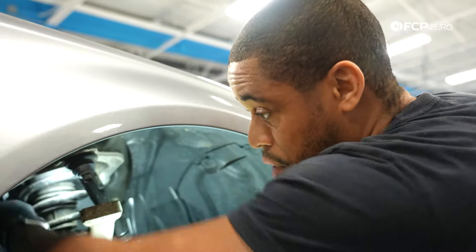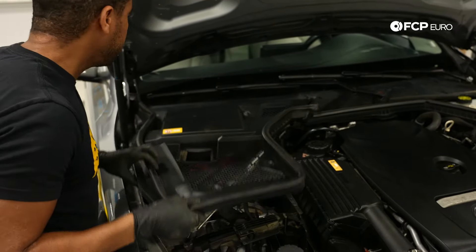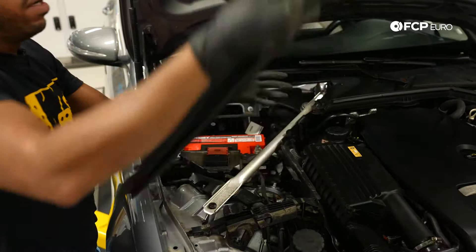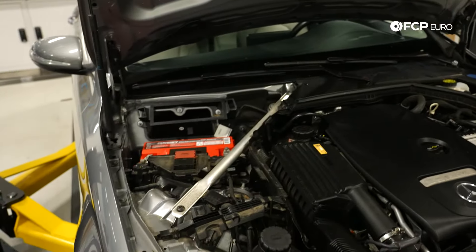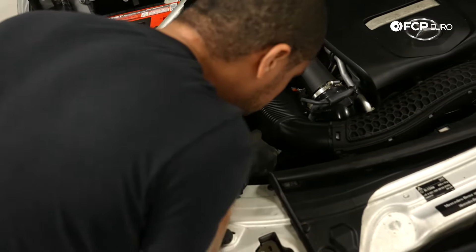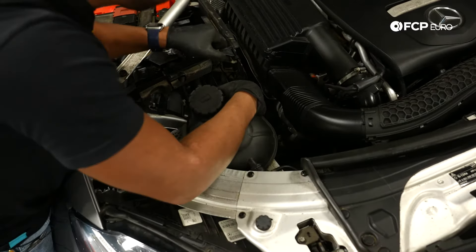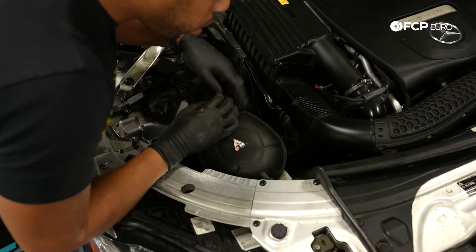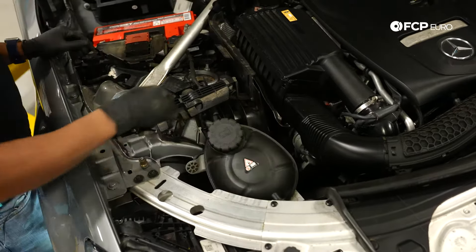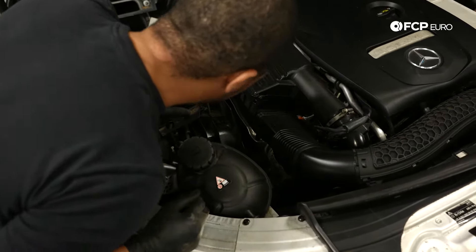Next we're going to do the counter holds for these bolts, which are under the hood. We'll remove our shrouds and get set up there, then remove the bolt here and the other one here. I am loosening these various fasteners for this cowl cover — just lifting up and pulling it out. Now I'm going to lift up on the coolant reservoir, unclip it, and move it out of the way. The reason I'm removing the shrouds is because I have a nut over here for my upper control arm that I need to counter hold, and in the battery box area I have another nut to do the same thing with.